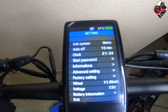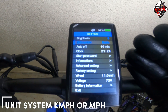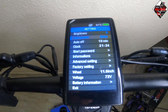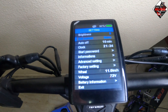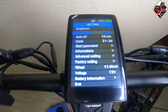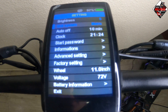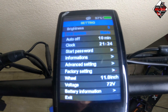Next is unit system. In my country we use kilometers per hour, but in the US they use miles per hour. To change, press the mode button, then press the plus button to toggle between imperial and metric. We are using metric here, so press the mode button to confirm.